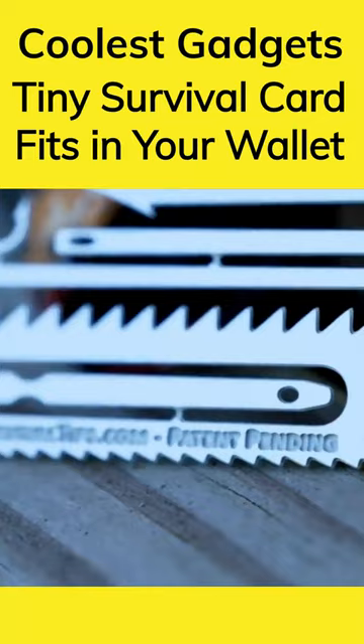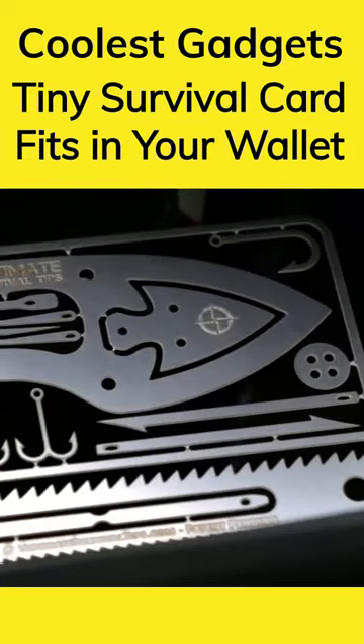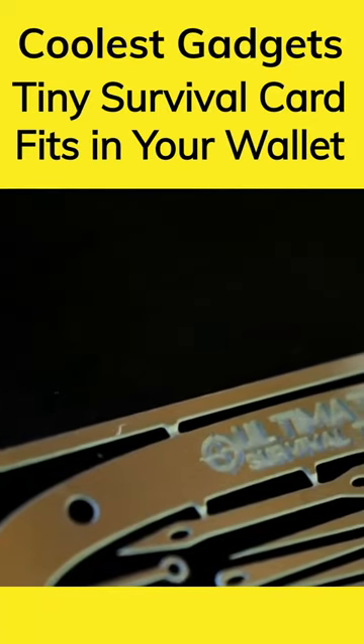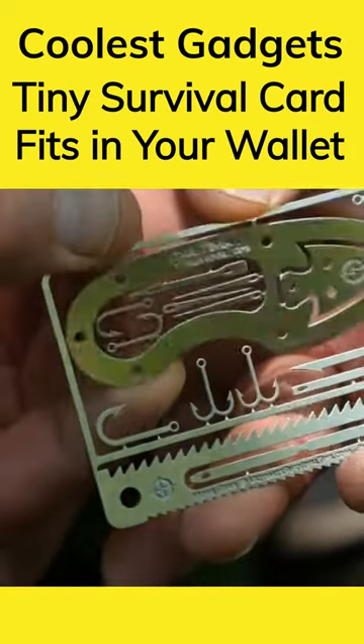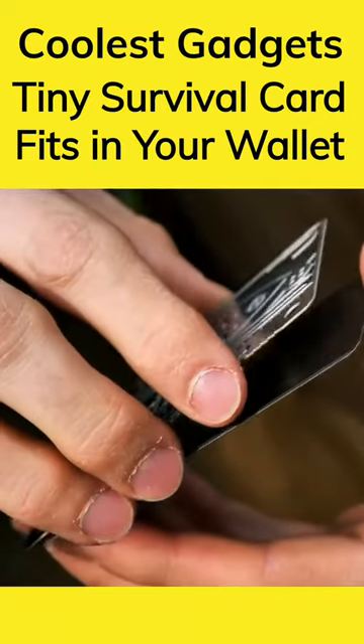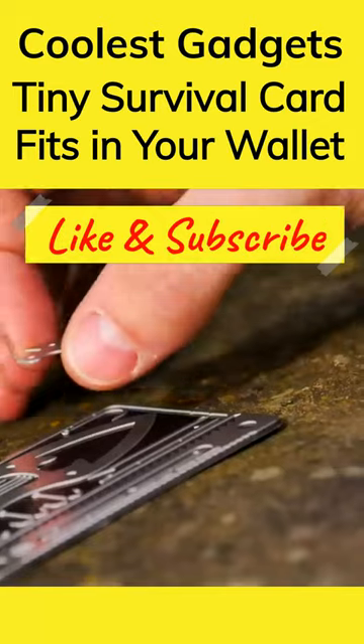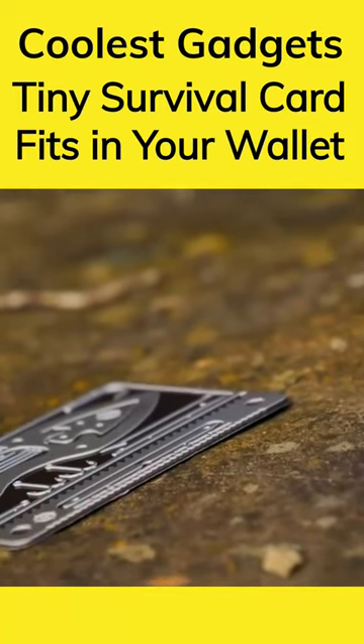Also, if you ever need to use the card in a survival situation, it will allow you to place items back in place so you don't lose them. This survival card weighs less than an ounce and is credit card size, so it can fit in a wallet, purse, glove box, or a bigger survival kit. This card is a cheap and easy way to be prepared just in case.